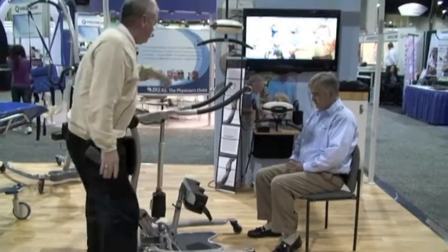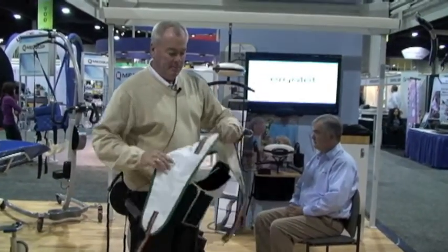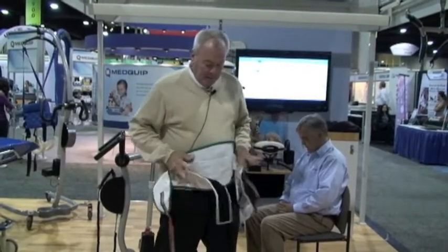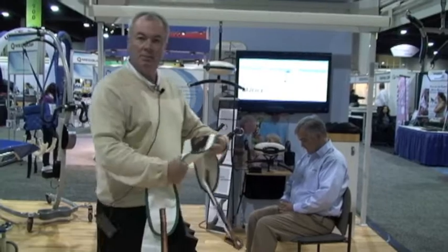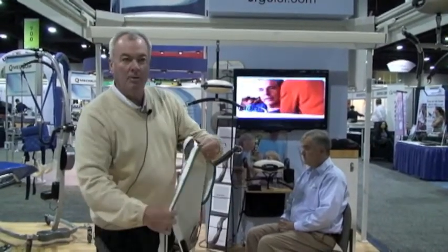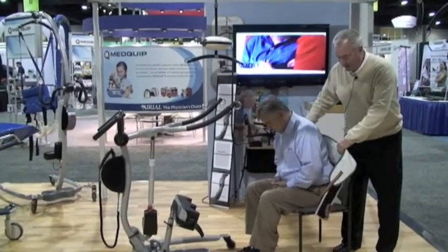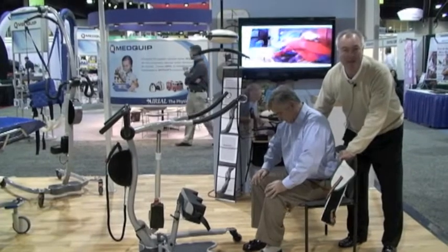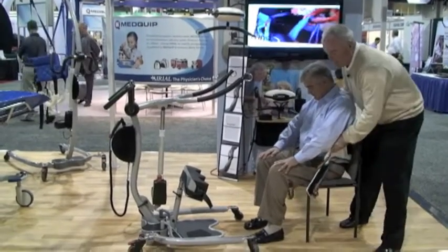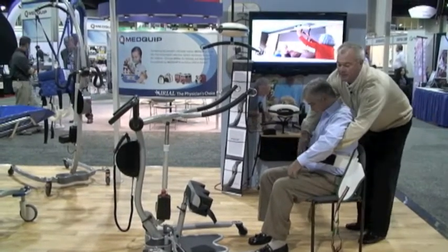I'm going to go ahead and stand this particular gentleman up. His name is Tom Kuhn and I'm going to be using one of our disposable sit-to-stand slings, which is new on the market. This is a large sling because of the color coding. I'm going to lean Tom forward and place the sling on the lower part of his back, then have him lean back while we put the belt around him.